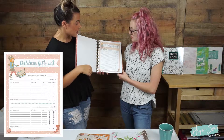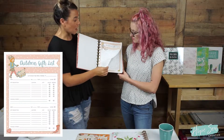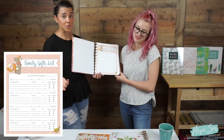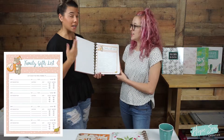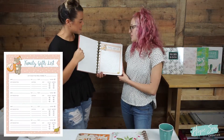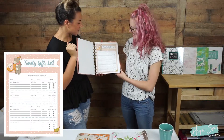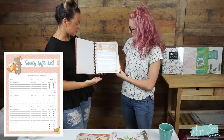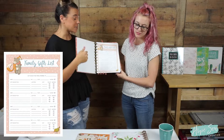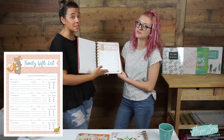Then you have your family gift list, because we all buy family gifts. This again has the budget per family member, their name, and a gift description of what you're getting that person. These are also awesome for Black Friday shopping — you can fill this out before you go because it's already chaotic enough.